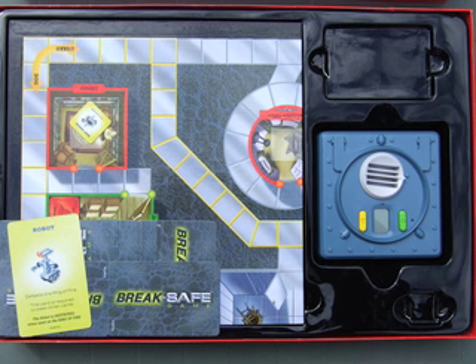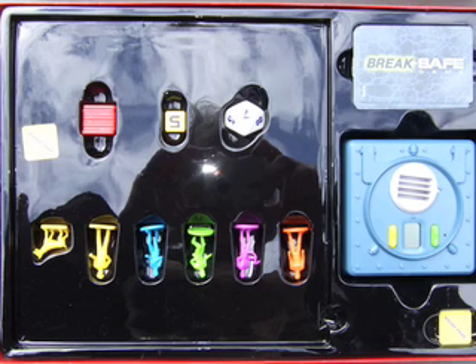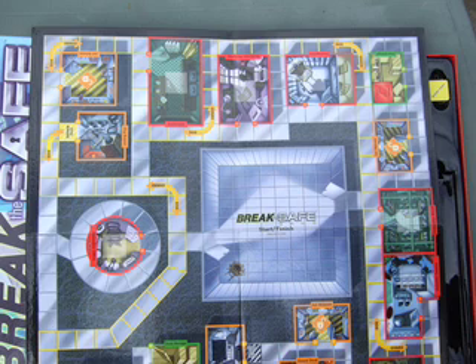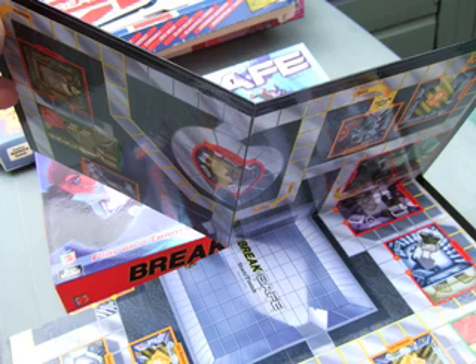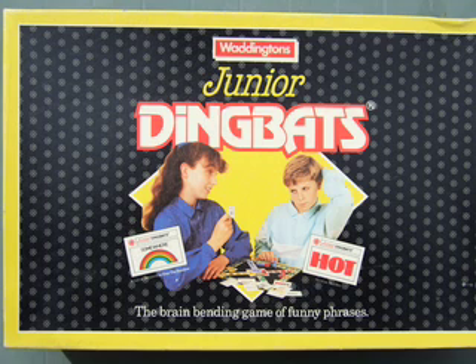This is what it looks like inside — quite a complicated vacuum-formed insert. Notice the finger grips at the side so you can get your finger around the cards or items to take them out. Individual recesses for the different parts — it's something you're going to need to consider for your board game design. And there's the board itself; again, this one folded into four.